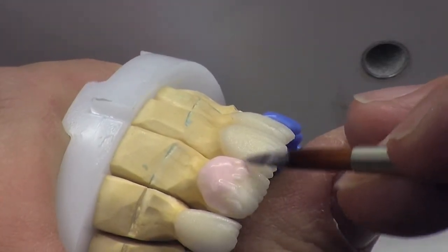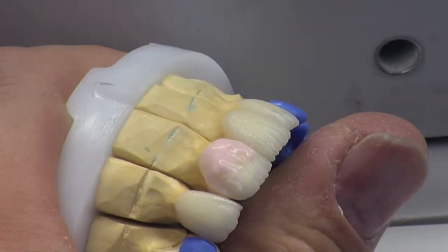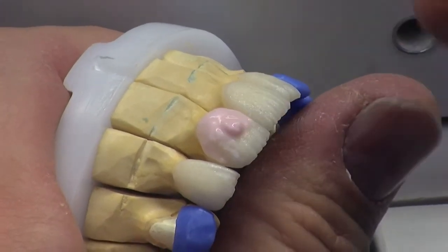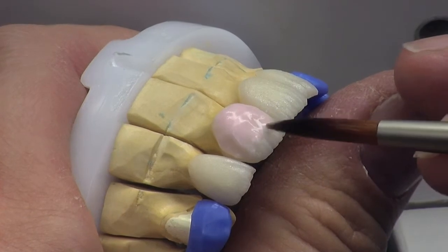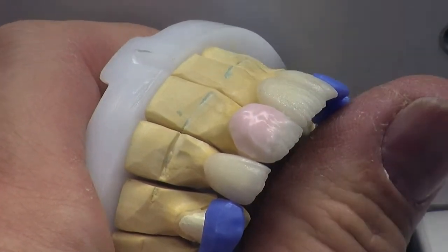All I'm doing now is layering on my basic two dentines, which I've mixed up as A1 and BL3, which make up the main body of my colour. It's a very simple way to produce a really good result, which is the great thing about the product.